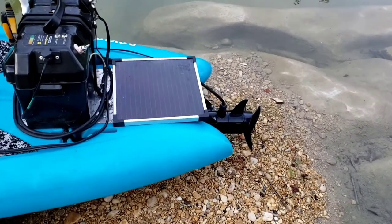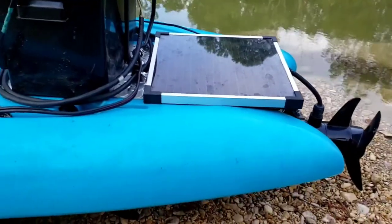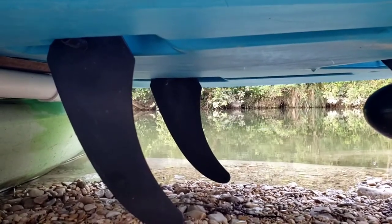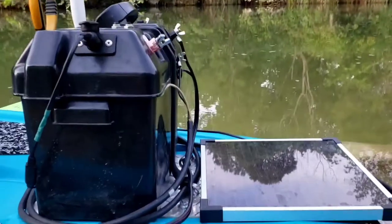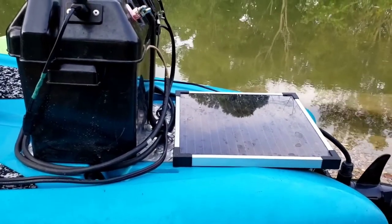A few other things about this paddleboard: the reason I chose this particular type is it has retractable fins under it, so when you're going through shallow water they'll move up whenever they hit anything. You can lock them in place and they'll pop loose when they do hit something. We also added a solar panel on there to keep the battery charged up all day long for those long trips.